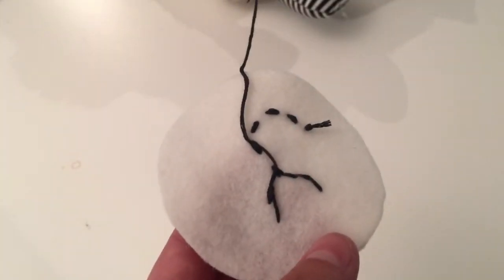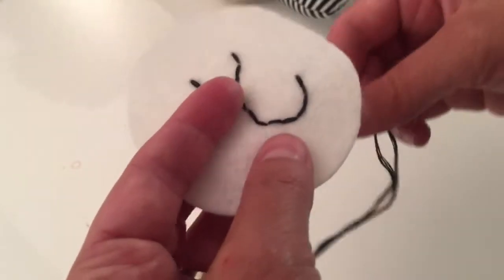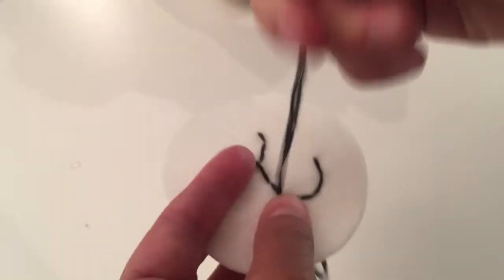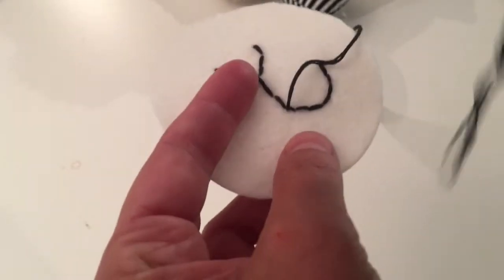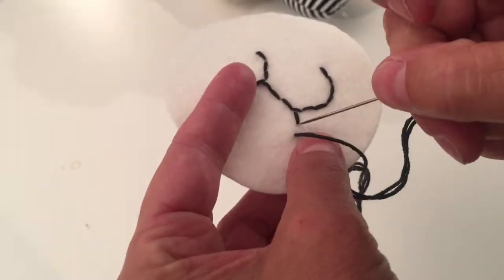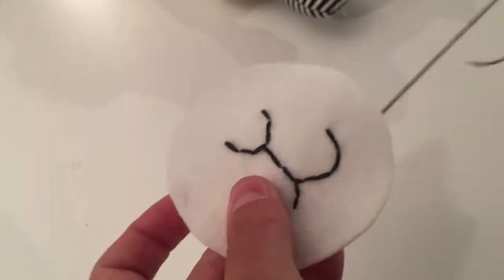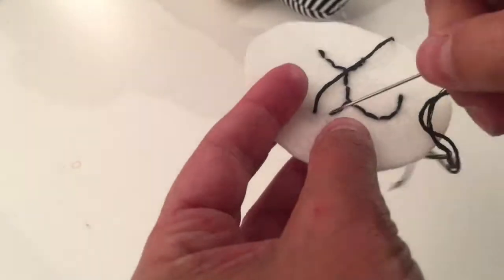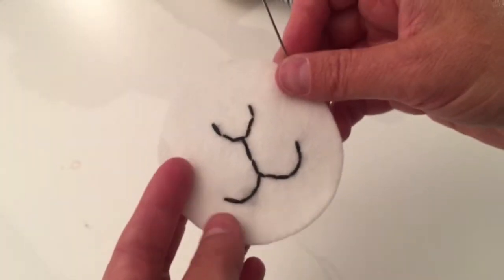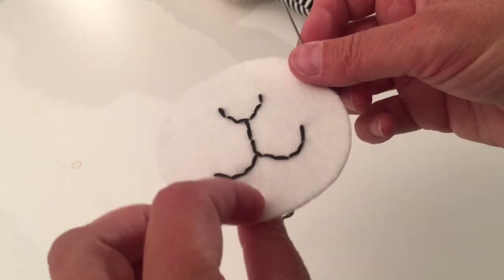Now I can see where I'm back down to the bottom of the mouth, so I'll bring my needle back up and stitch this final portion of the mouth. There's the mouth — I'm going to tie a knot on the back and it's all set for sewing onto the llama.